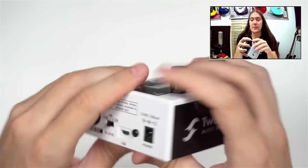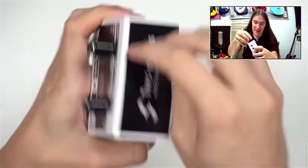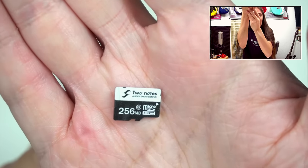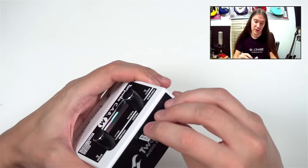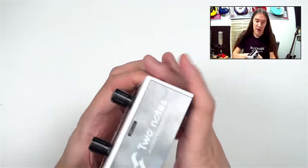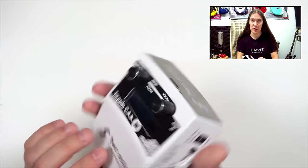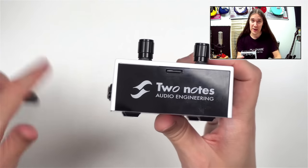We'll check the current later on. On the back there's an SD card slot — and the SD card is actually 2 Notes branded, 256 megabytes. It's not much, but it's enough to hold a lot of impulse responses. The good thing is, when you put the SD card in, it is flush with the body so it doesn't stick out. There's also the 2 Notes logo on the back of the unit, which lights up when you connect the power.